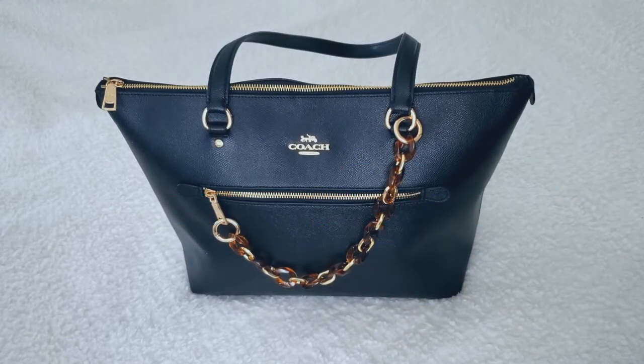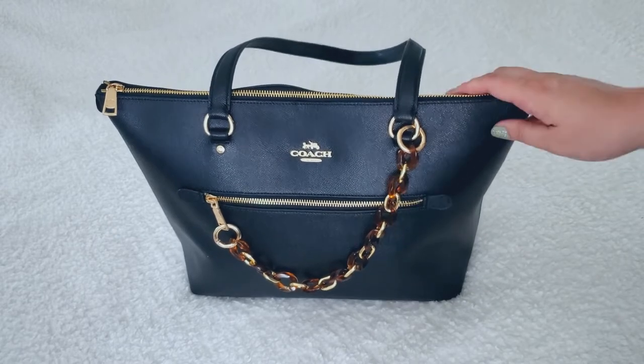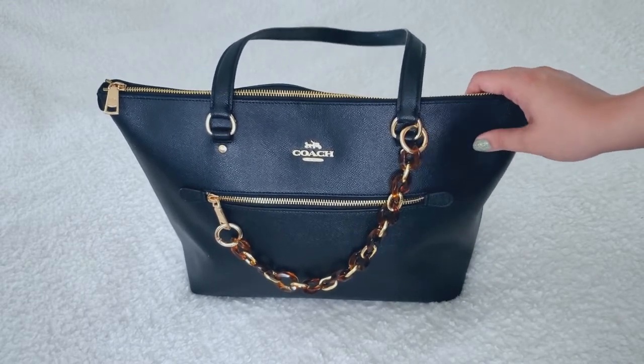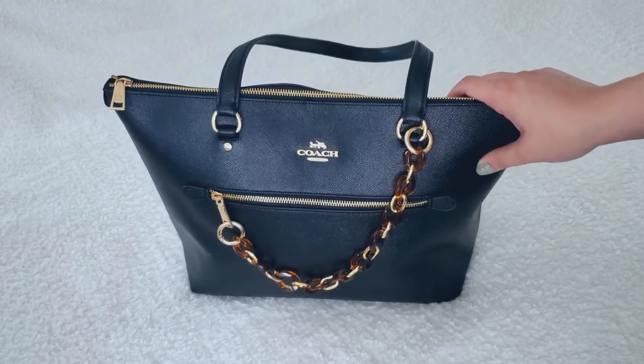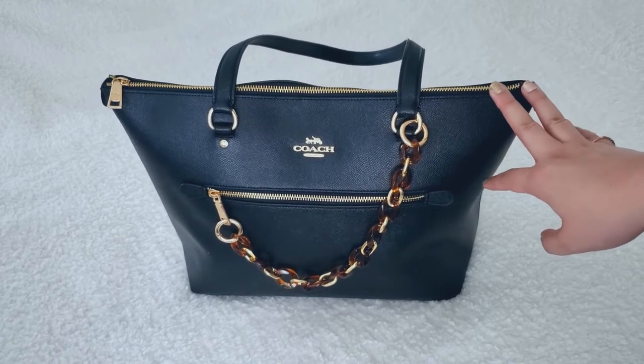Hi friends, welcome back to my channel. So today I have another what's in my bag video for you and this time it's the Coach Gallery Tote. I've had this bag for a handful of months now. I bought this on a sale, I want to say during the Memorial Day sale, so I did buy this on the Coach Outlet website.